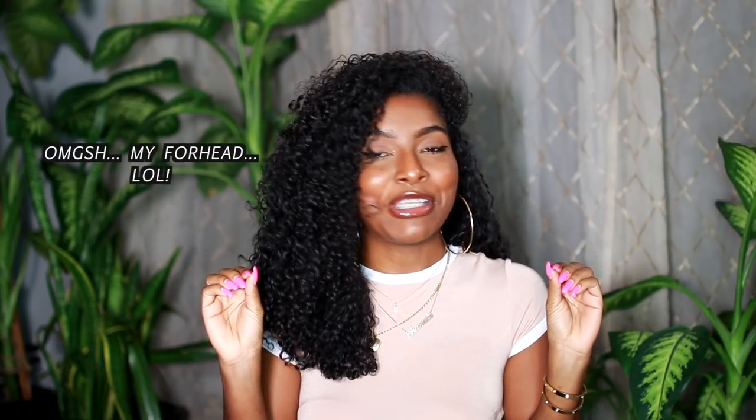Hey guys, what is up? It's Shanice. Welcome or welcome back to my channel. So today I have an exciting video for you guys and you are not going to want to miss it because I have a little treat for you guys, but you got to stay tuned. I just want to say thank you so much to Canon Camera for sponsoring this video. I've been using Canon cameras since the very beginning of my YouTube journey and look at me now, I am working with them.